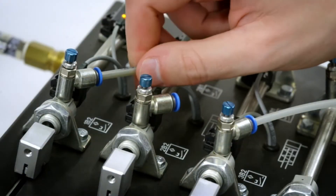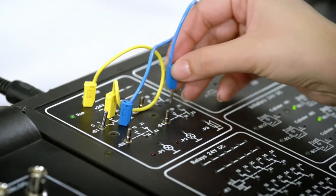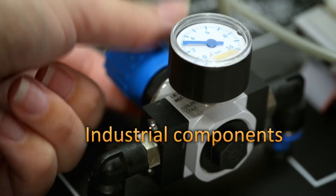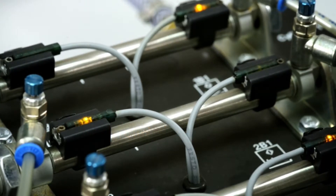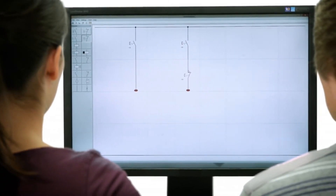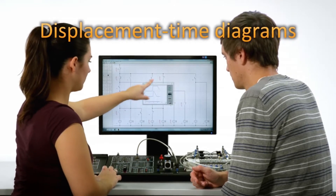The pneumatic hoses are easy to connect and the experiments can be set up very quickly. The experiment board is also equipped with industrial components, making it the perfect preparation for later work on the job. The pneumatics course also contains an interactive circuit diagram editor, and there is the possibility to record displacement time diagrams.